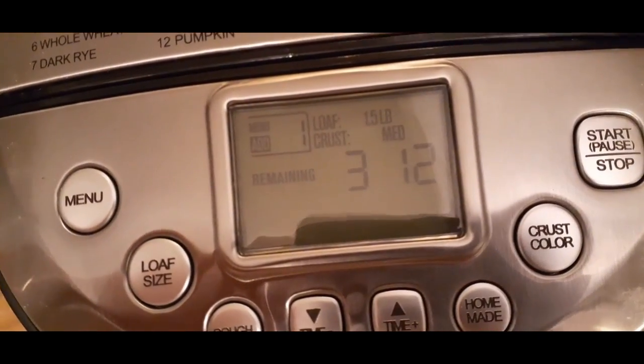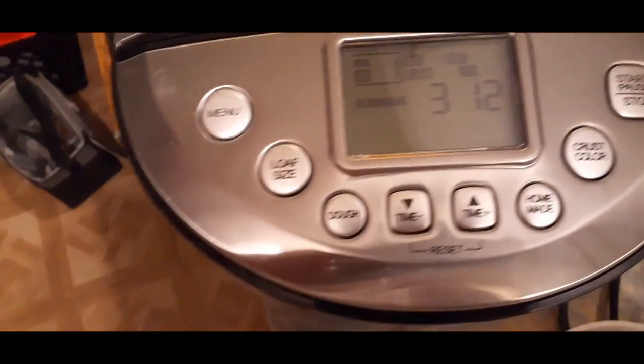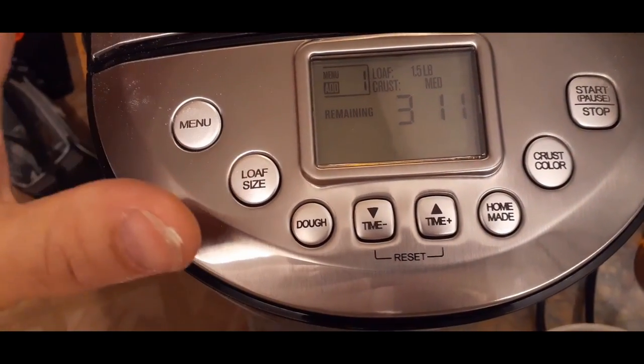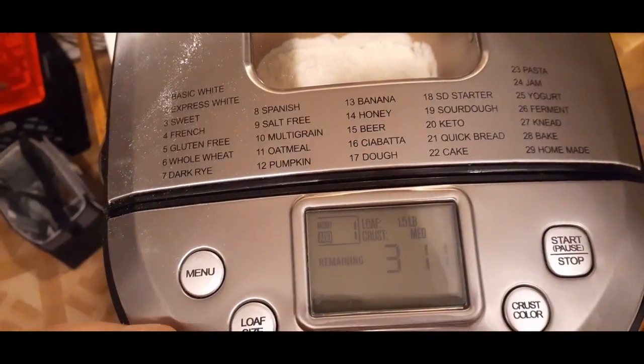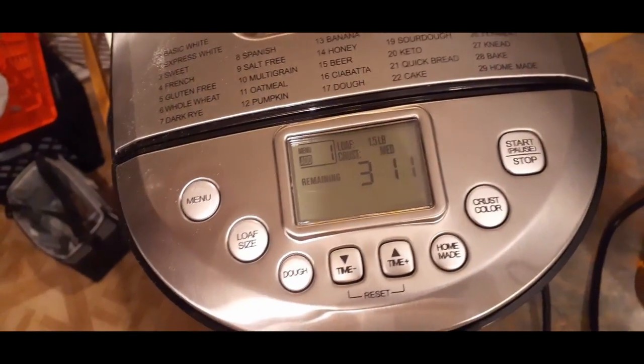It'll probably be cool by the time I finally get to record the rest of this. But again, this looks like it's going to be really nice. We can make a lot of custom breads with this — especially since we can also do things like making jams. So we'll see this in a minute and we'll wrap this up.